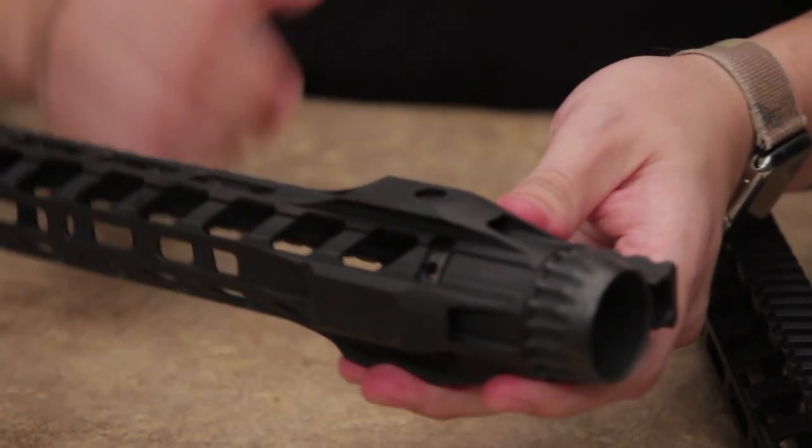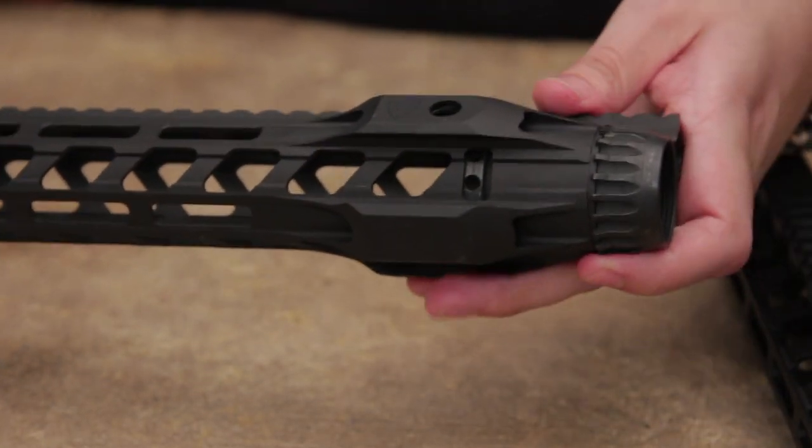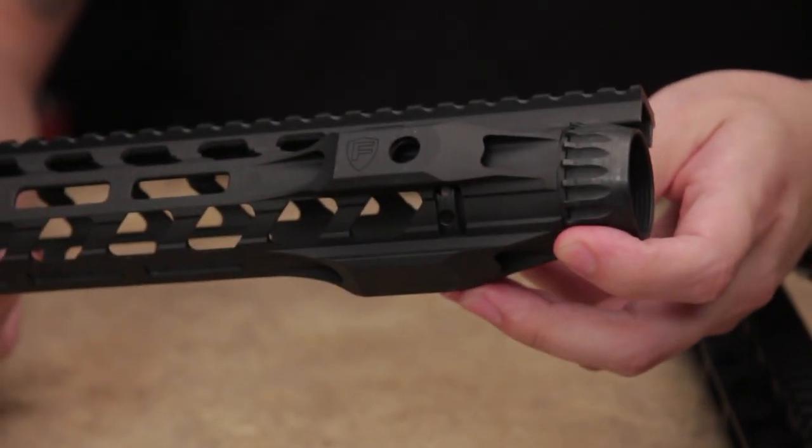The lock-up, as you can see on the Night Rail, is very different from what you see on the Switch Rail. But don't worry — we have a tool that comes with this rail that makes sure you can lock this in nicely.